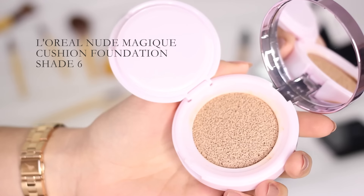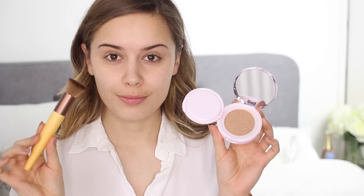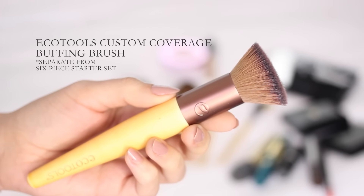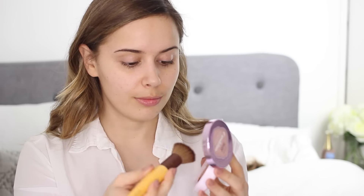I'm starting this look by applying my base which is the L'Oreal Nude Magique Cushion Foundation — I am loving this at the moment. It's very lightweight and very glowy. I'm using a custom coverage buffing brush from EcoTools to blend this into my skin, and because it's got a flat top it works really nicely with the cushion foundation. I'm using stippling motions but also circular motions to blend that in.